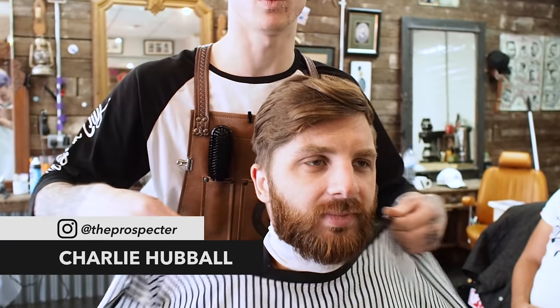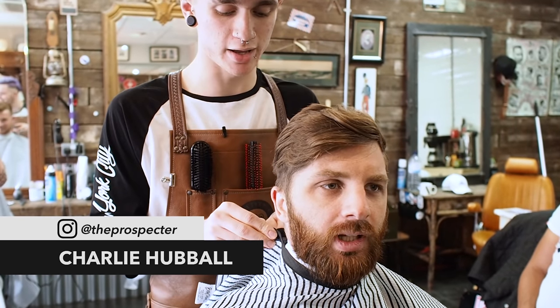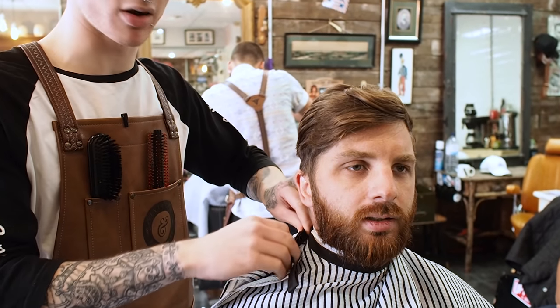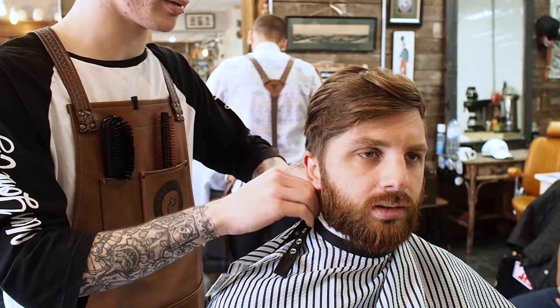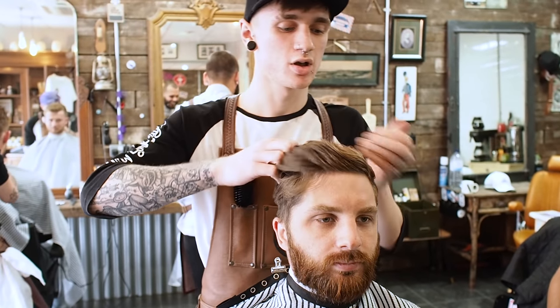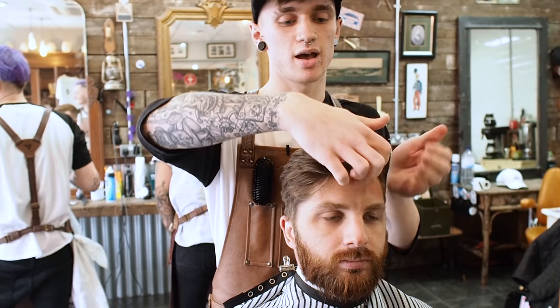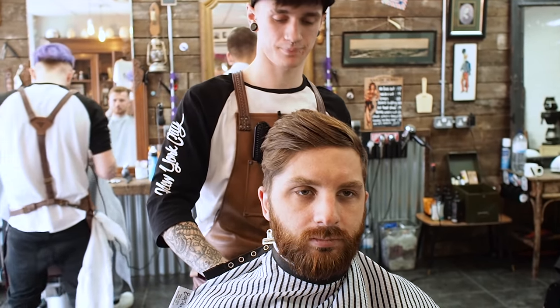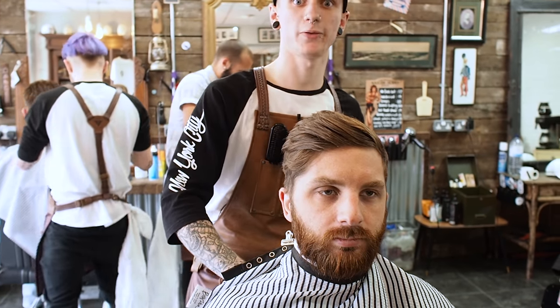So what we're going to be doing with this haircut is a 0.5 skin fade, and we're going to take it with a light zero around the edges just to make it a bit neater. Then with the top we're going to do a pompadour, so we're going to have a nice tight part in on the left and all the hair is going to come backwards slightly to the right. Let's do this.